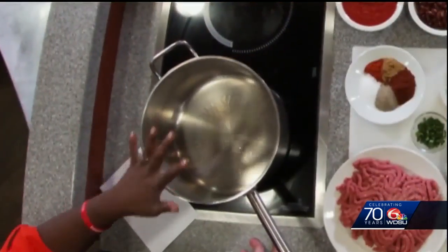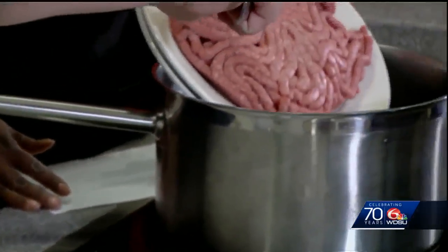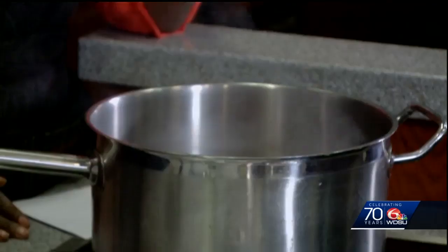So we have all our ingredients and here we go to put this all together. We have a hot pot here with some oil in it already — just a little bit of vegetable oil. You don't need a lot. So we're going to go ahead and brown off our ground beef. We're just going to put that right in there. Love to hear that good sizzle.